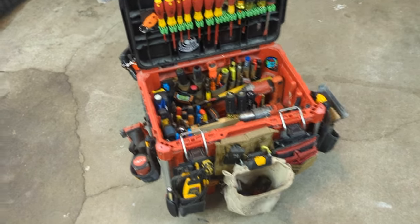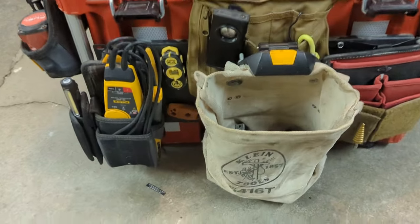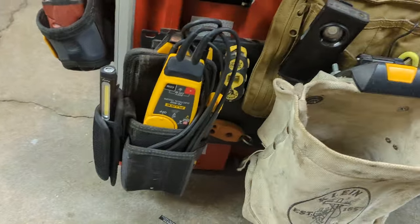What's up guys, Low Voltage Dude back at it — it's been a while. Going to do a quick walk around of the box.